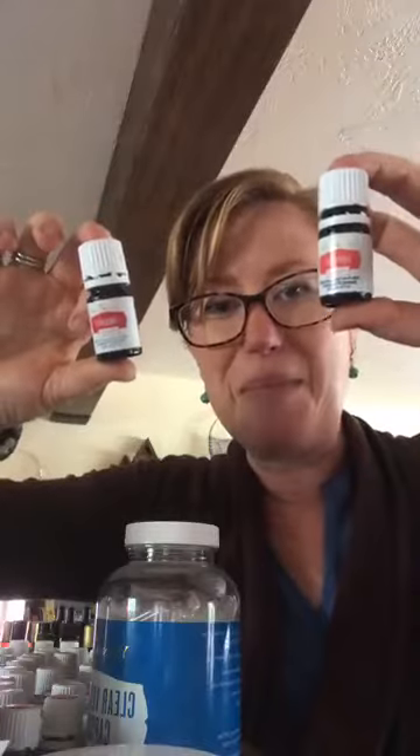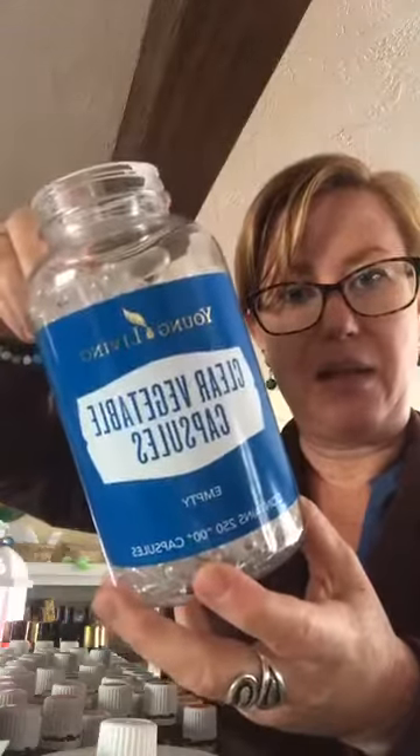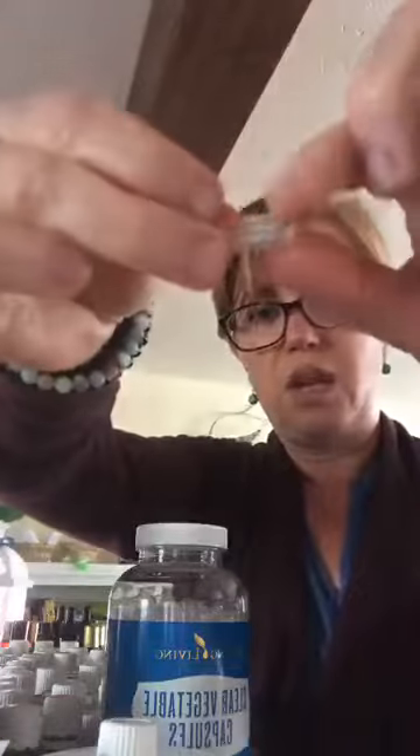These oils are meant to be taken internally. You could totally put a drop under your tongue, but what I do is use vegetable capsules — you can find them under accessories. You just open the capsule and add your drops. JuvaFlex is so good for you.